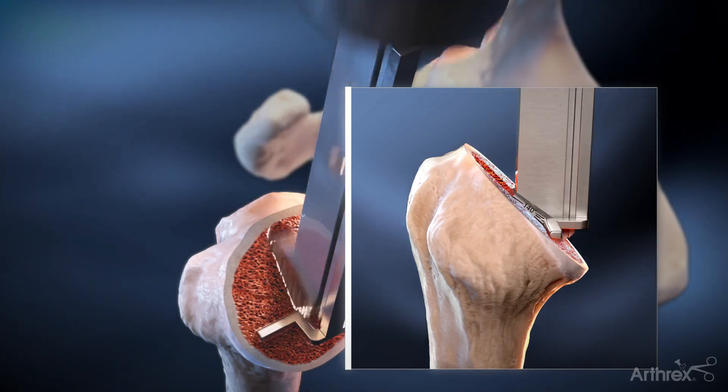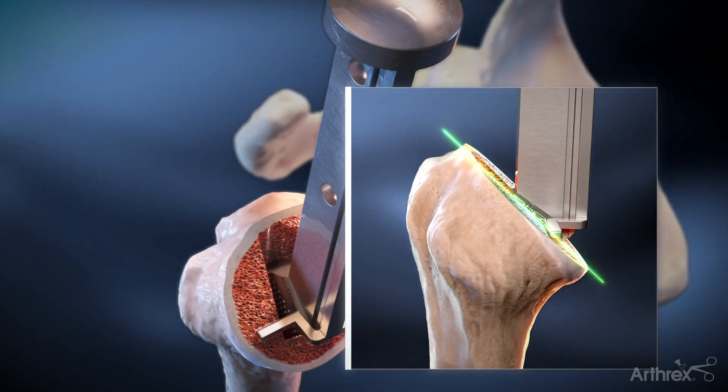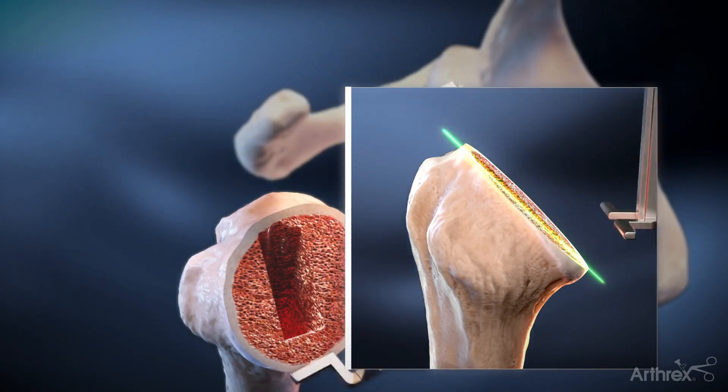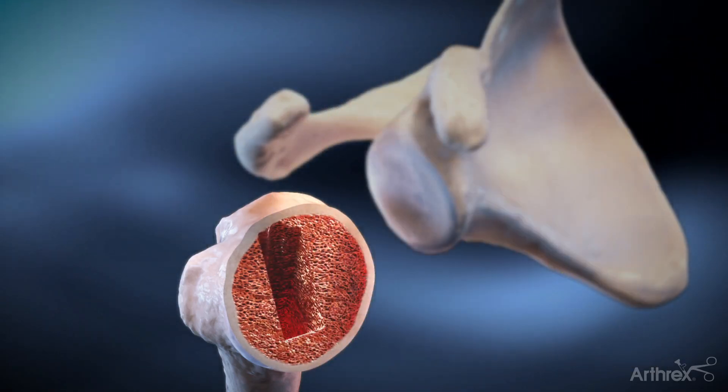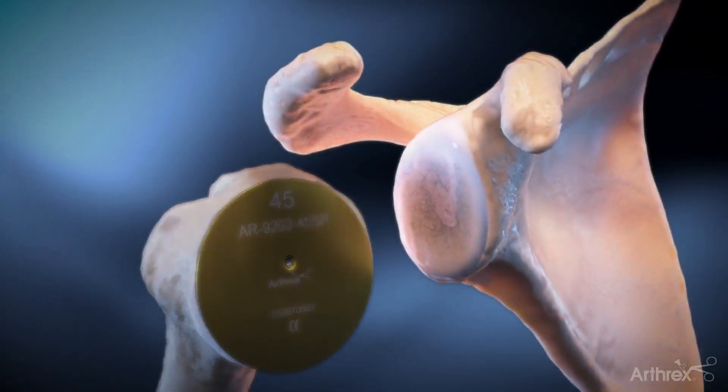Broach until rotational stability is achieved and the appropriate laser marking is flush with the cut surface. Following canal preparation, a proximal humerus protector is placed and attention is turned to glenoid preparation.